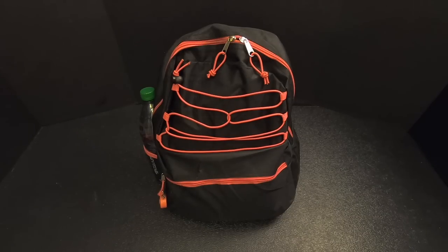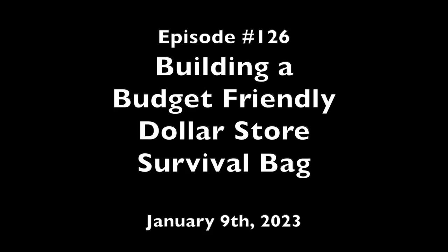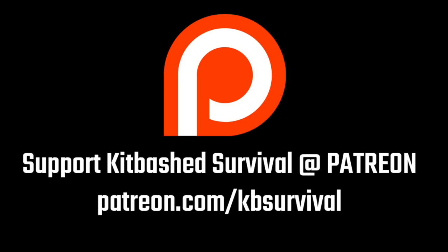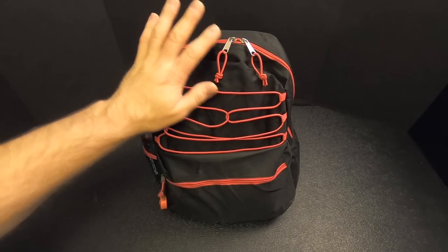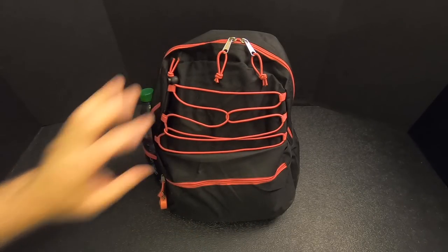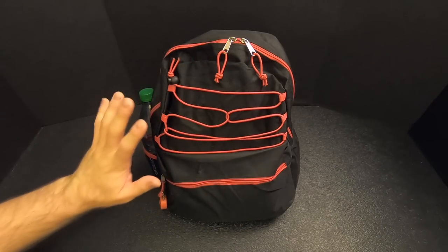Hey everybody, what I've got here is a dollar store survival bag. That's right, everything here came from a dollar store and we're going to check it out right now on Kitbashed Survival. I recently went to my local dollar store and I built this survival bag using only stuff from that dollar store. No cheating, everything here came from that one dollar store.